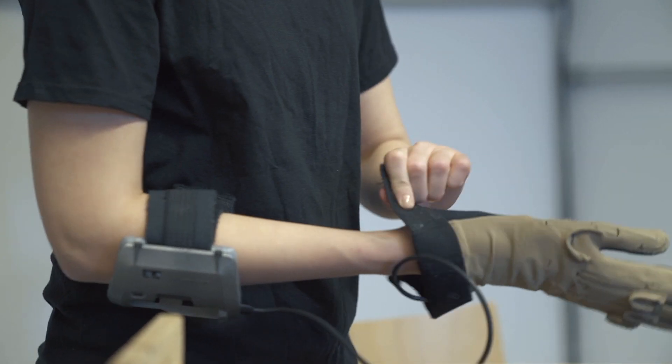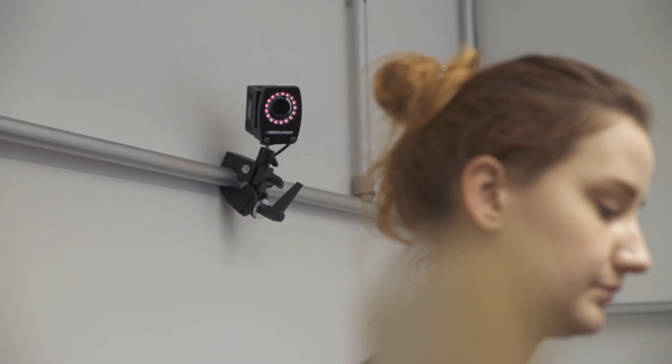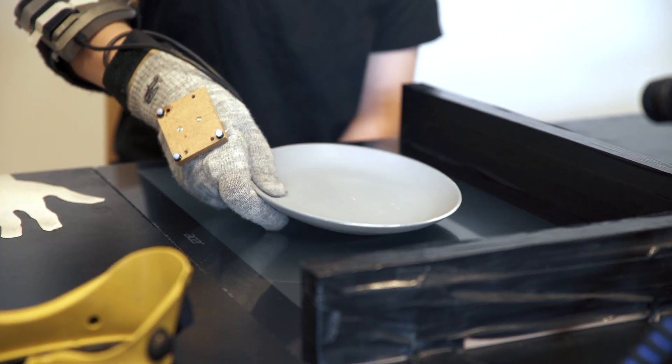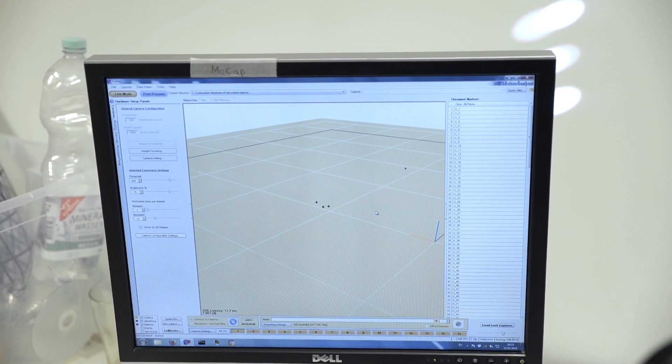This triggered an investigation of how humans actually grasp things, and that was the seed — the idea of SOMA. We realized that humans are manipulating and grasping things in ways that are very different from the way roboticists had imagined for the past 50 years.